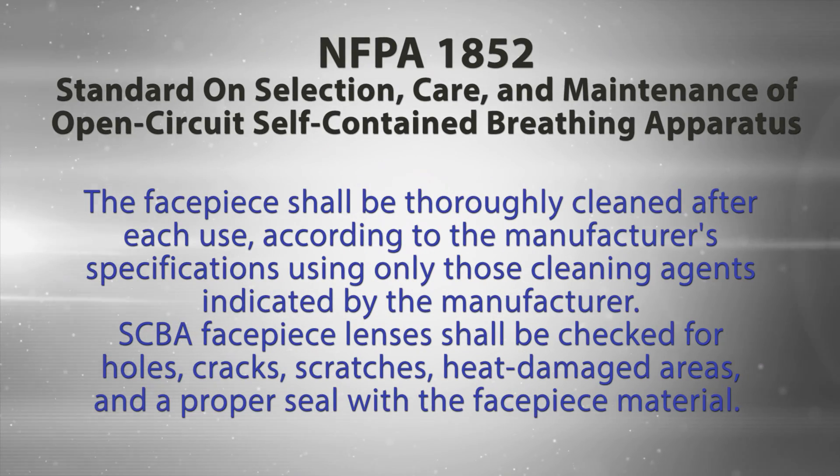NFPA 1852, the standard on selection, care, and maintenance of open-circuit self-contained breathing apparatus, states that the facepiece shall be thoroughly cleaned after each use according to the manufacturer's specifications using only those cleaning agents indicated by the manufacturer.